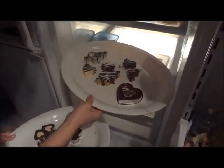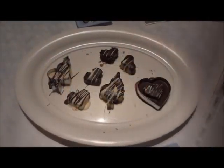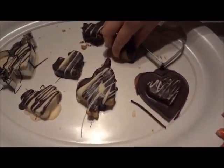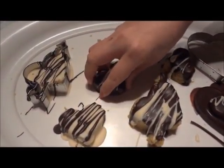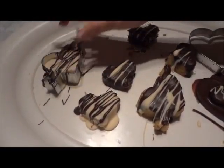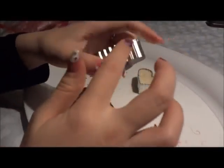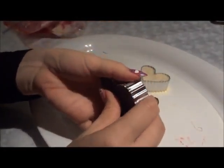Place them into the refrigerator. About after 30 minutes, the chocolate should have hardened. As you can see, the chocolates come up pretty easily from the plate. You can cut off any excess chocolate with the knife. For the fruit chocolate, just push them out from the cookie cutter — they should come off with no problem.